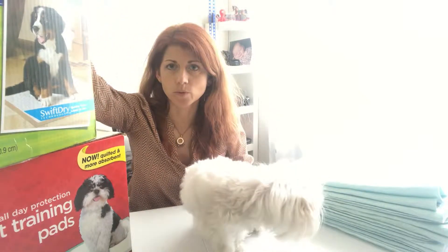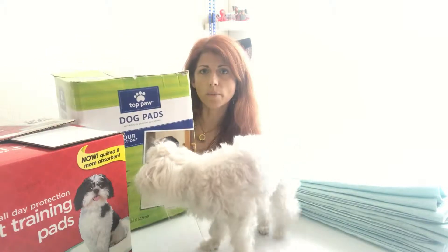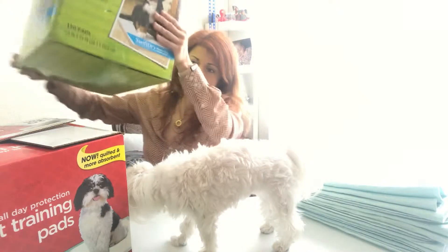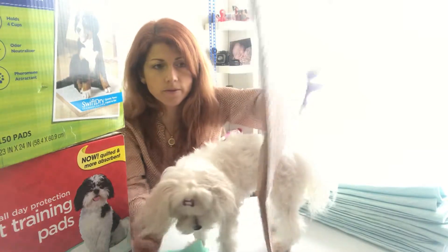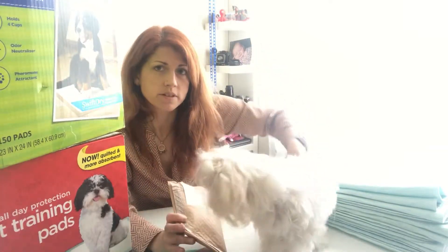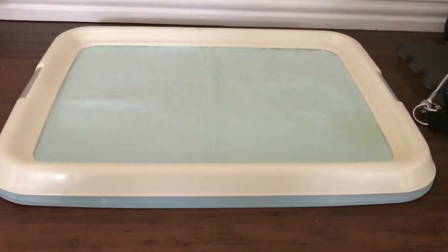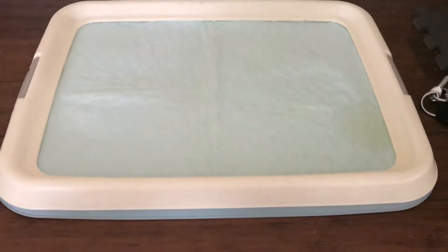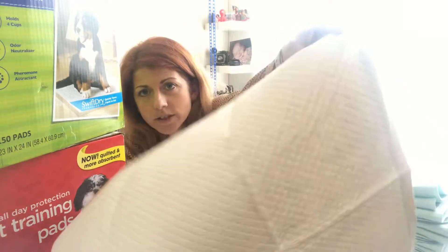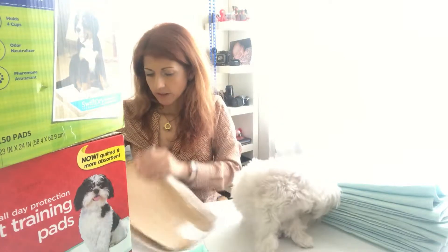For the disposable ones, I have this pack here — it's 150 pads and the quality is really, really wonderful. They have a sticky backing so you can put them on the floor, but I don't recommend it since they still slide. I recommend using a tray so they lay evenly and dogs know exactly where to go.